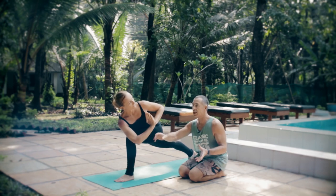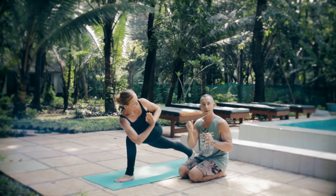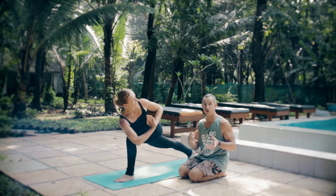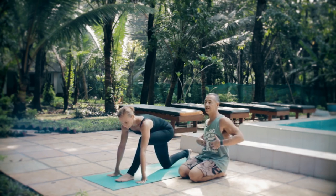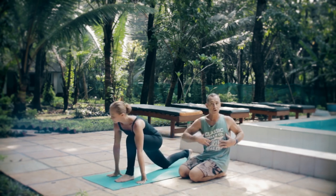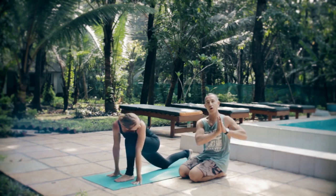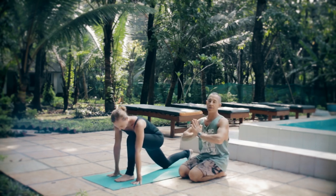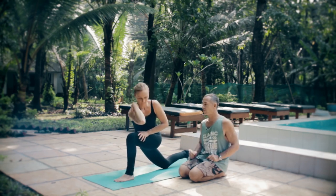Then we want to be twisting here at the front. Whenever we have something to push against, the chances are that we can just push and not really engage the muscles that actually cause us to rotate. So although our elbow is there, we want to make sure that we're using our obliques — the muscles that rotate us — to rotate as much as possible. Just give it a little bit of a help with the elbow on the outside of the knee, rather than just plonking it there and cranking us round. Use your own muscles and activate the body as much as possible.